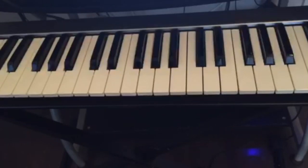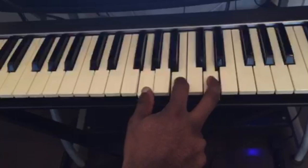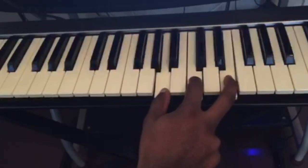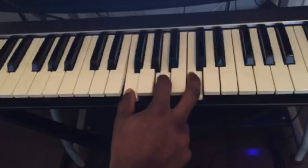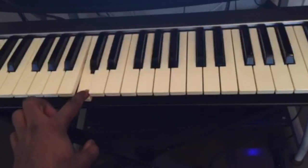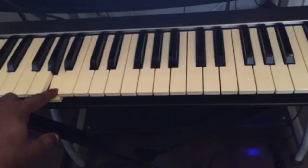Let me call out the notes for you one more time. C major: C, E, G. G major: G, B, D. A minor: A, C, E. F major: F, A, C. For the left hand, you only play the bass notes of those chords — so left hand plays C, then G, then A, then F.